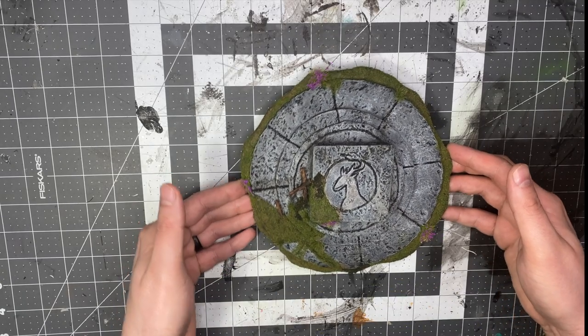As for materials, all you're gonna need is dollar store foam core board, some Mod Podge, some paint, an LED, and flock if you want to add vegetation, and some twine if you want to add vines. All right, let's get into it.